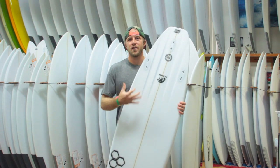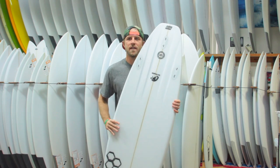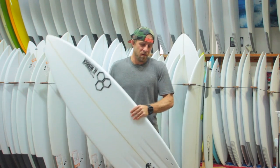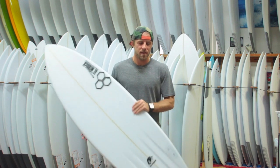This board comes stock as a tri-fin setup. Can't really do this as a five-fin because of the four channels that this board has. I would personally ride this board with a large fin, probably the AM template, with that wider base to really enhance the drive and speed out of this board.